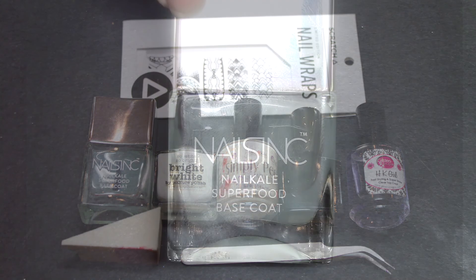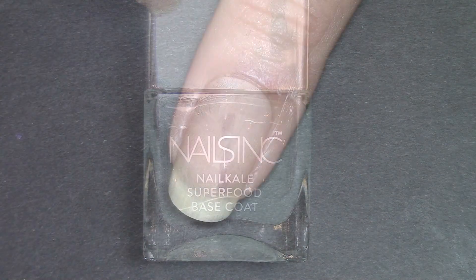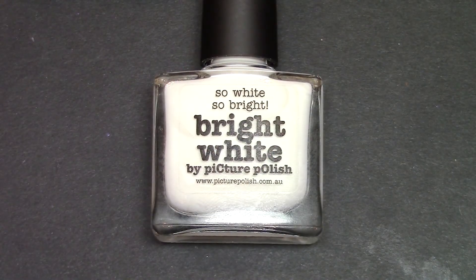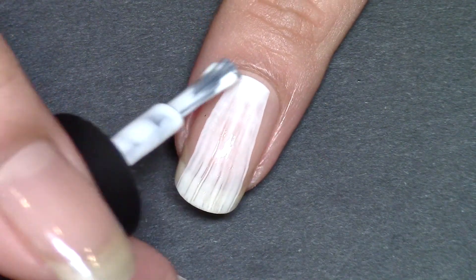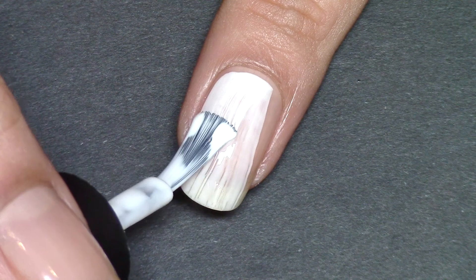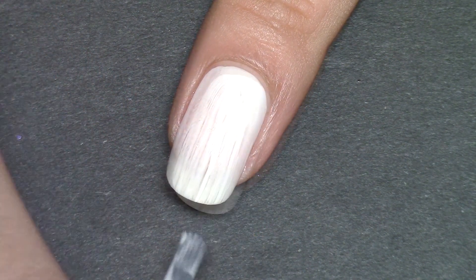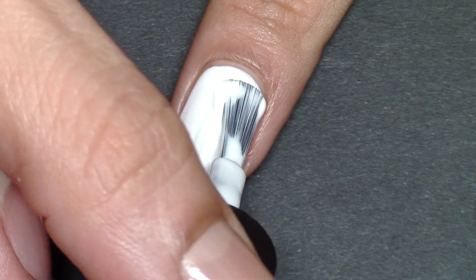Starting with my base coat, as I always do, for a good base for the polish, and moving on to the white polish. I was a little worried when I first applied the first coat of this — the first time I've ever used this polish — thinking it was a streaky white polish, but look at that second coat. It's absolutely perfect in two coats, which takes a lot of doing for a white polish.